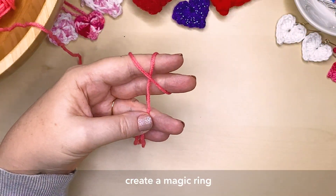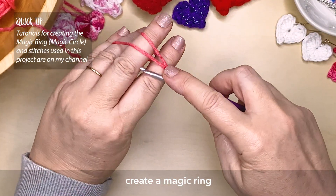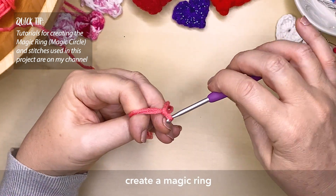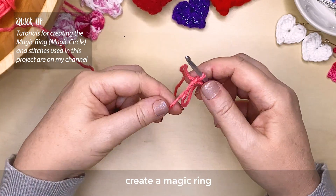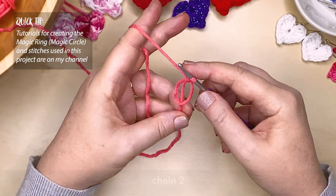First, you create a magic ring. Now if you don't know how to do this, I do have a tutorial on my channel showing you exactly how to do that. So you may need just to tighten your magic ring a little bit. We're going to chain 2 stitches.